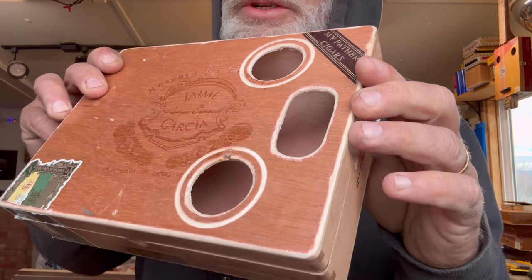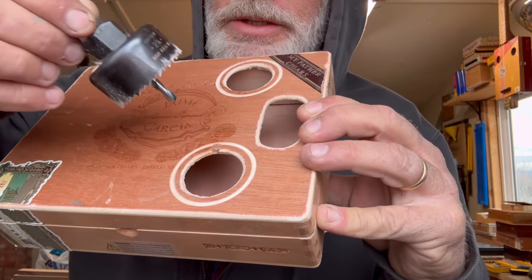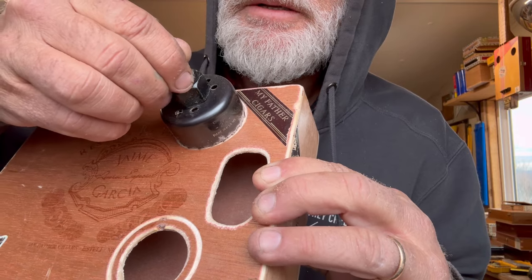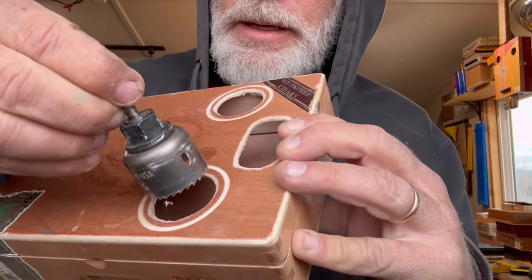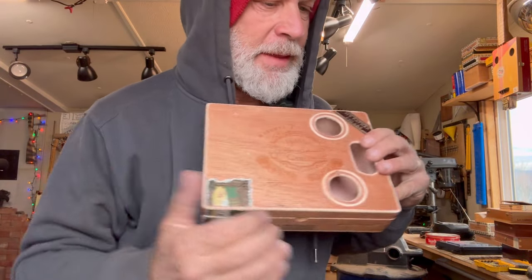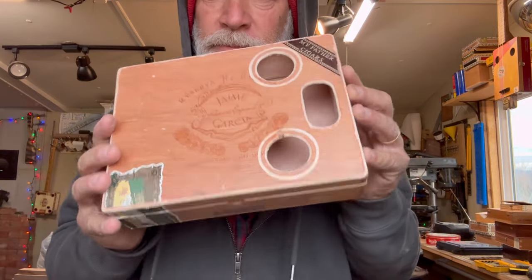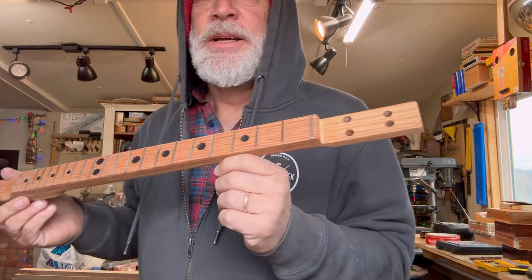I ended up doing this treatment for the sound holes where I get the larger saw to cut just a little bit, then get the smaller one, and cut the actual hole. Then I took a little file and filed the edges to the perfect size for the pickup. There's the box.